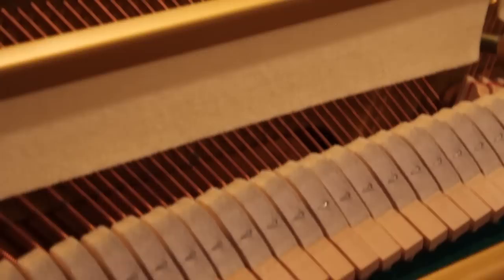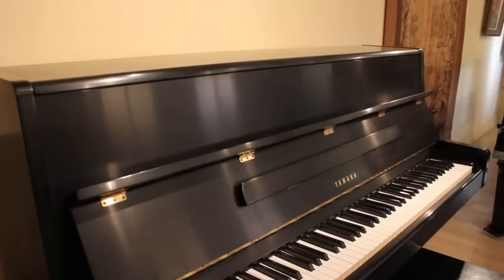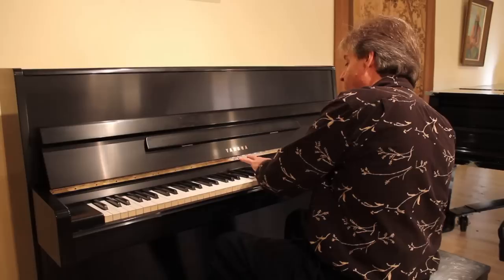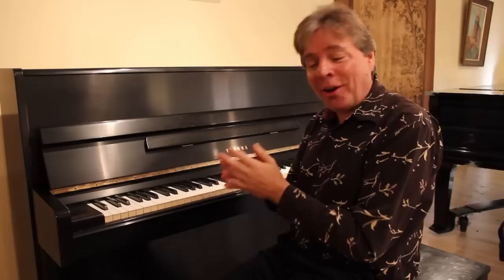Thank you for listening to the Living Piano. Beautiful sound, great touch.